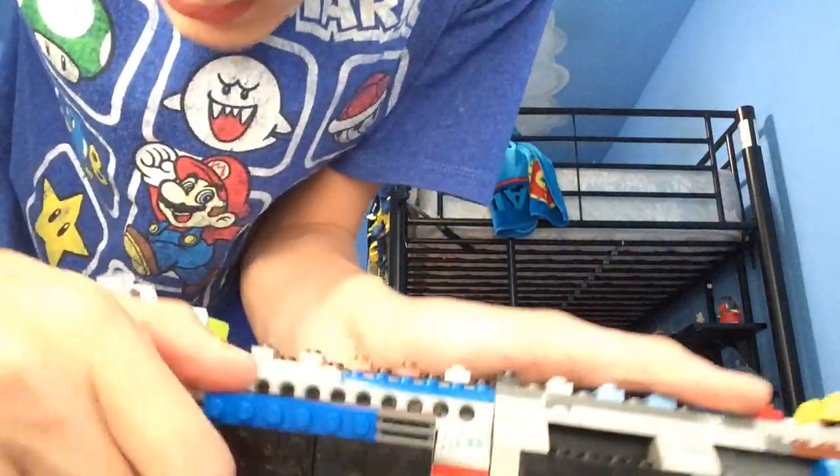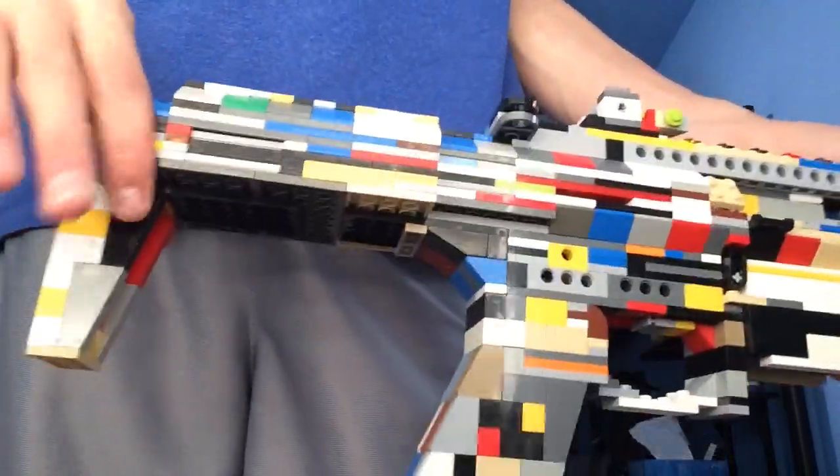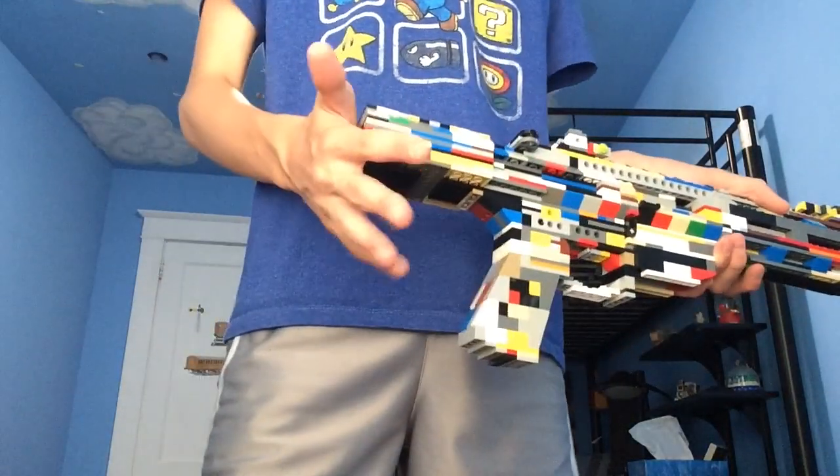It's got a dust cover for the ejection port — I'm just gonna take this off because it's pretty annoying when trying to film. It's got a foldable stock; it's in the locked position when out, and when pushed in you can pull it out again. It's got two settings: a longer setting and a shorter setting.